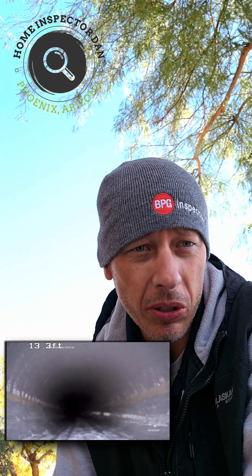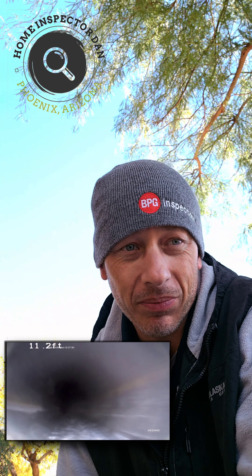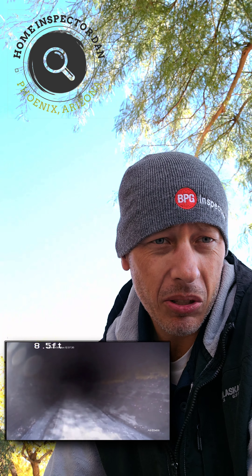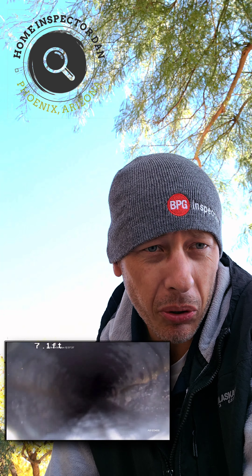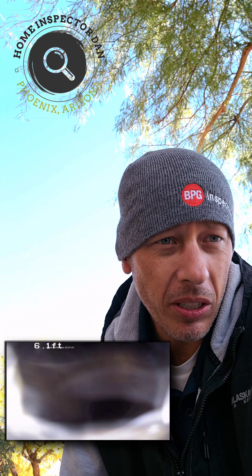We do have a tree in the front yard, but the big tree is located off to the side of where the main drain line would be going out, so I'm not too concerned about roots — although you never know. Now we're getting back to the clean-out in the front of the house.